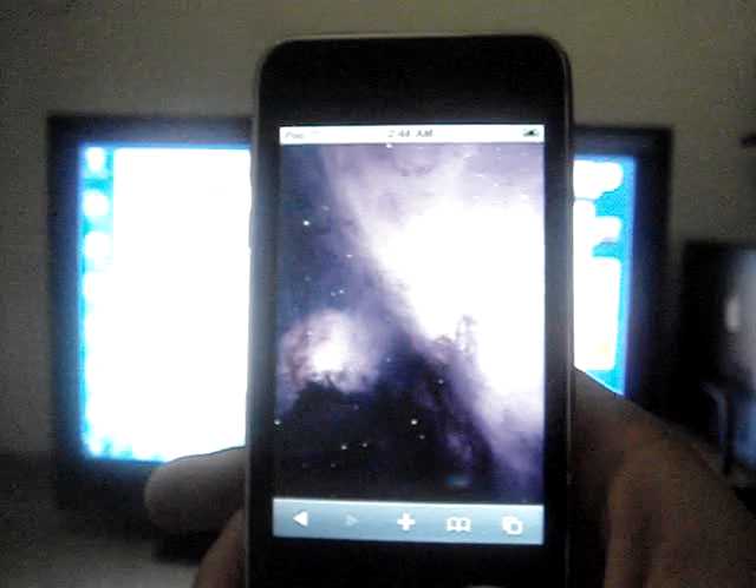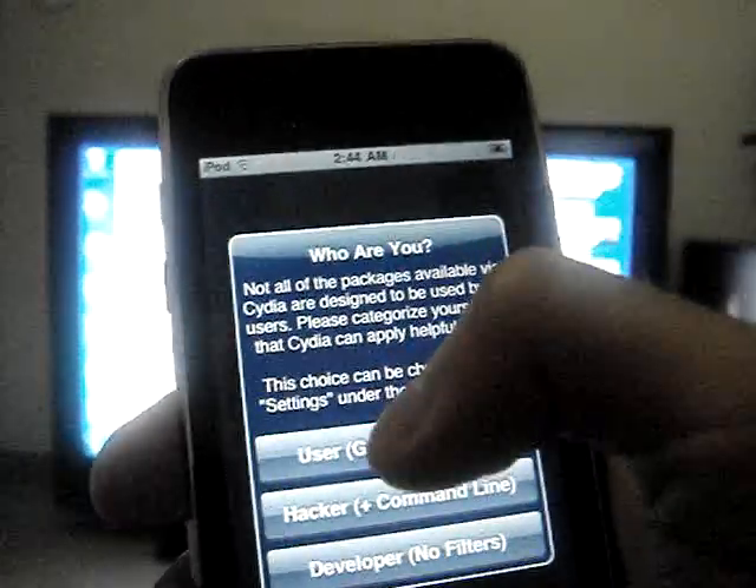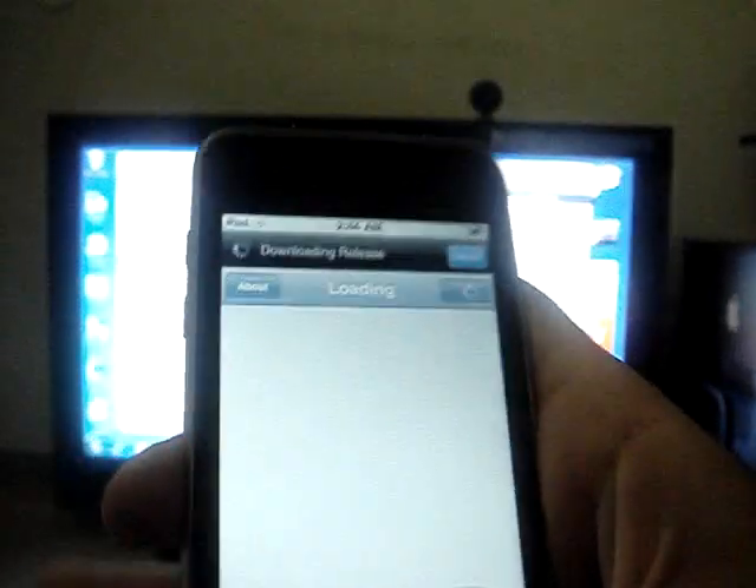Alright, so it's done guys. Press OK, go to your home screen — there you go, voila, Cydia. Just to show that it works. And it's going to take forever to start up, but yeah, you get the point.